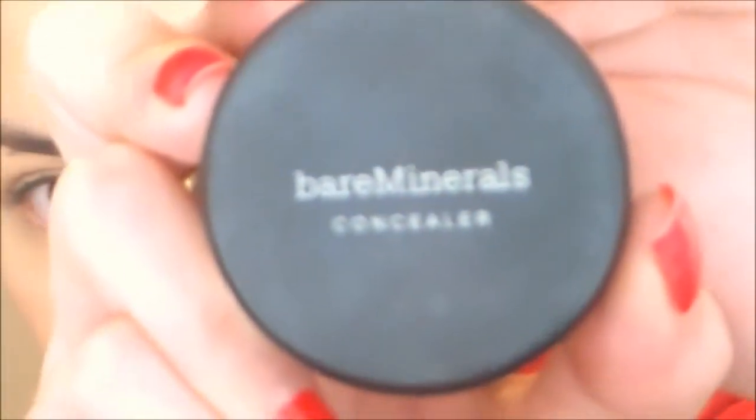Now I'm gonna go ahead and zoom y'all in and set my under eyes. I'm gonna take my Bare Minerals Concealer in Well Rested — this is just to set the concealer I already have and also to brighten — with my Real Techniques brush, of course. And I'm just gonna pat that in.